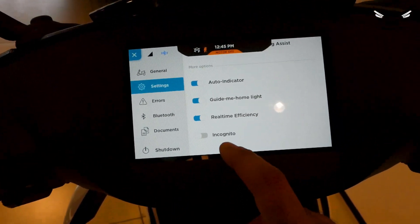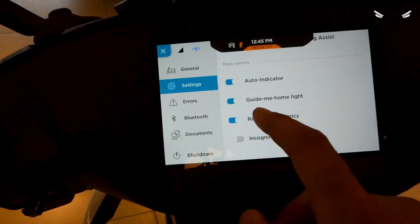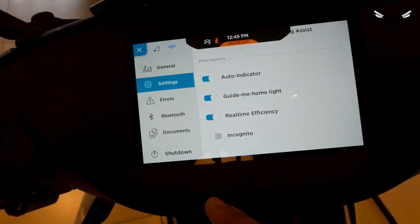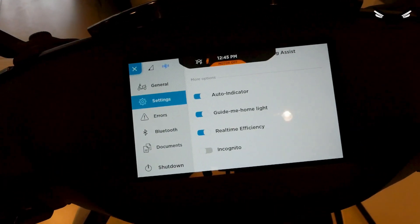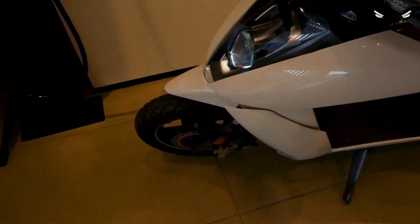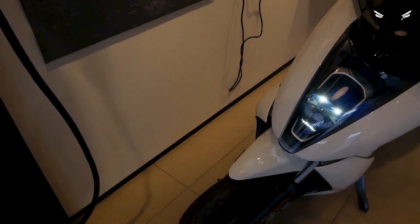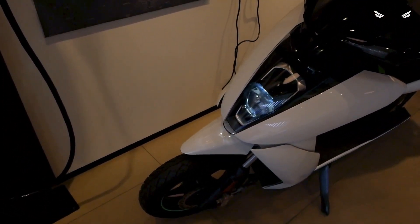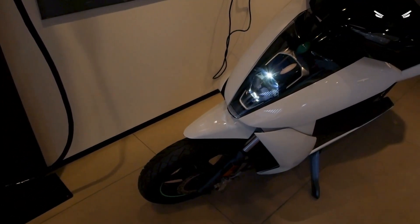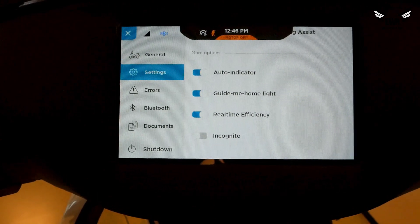There is a guide-me-home light feature. After switching off the scooter, the headlights will still be on for around 10 to 15 seconds. There is also an incognito mode, which switches off location tracking and navigation — so you can ride in incognito mode.